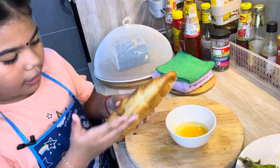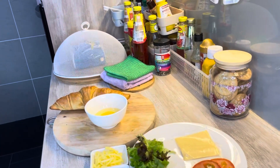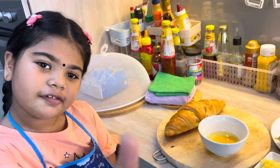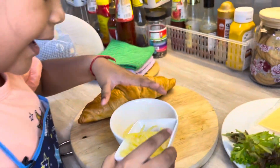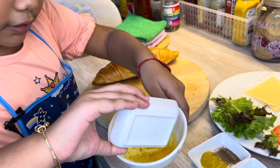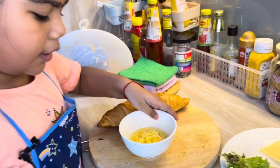So we are going to cut this slice here. We need the cutter. So the first step, we are going to put cheese into this egg. I put everything now. Now we need to straight away go to the pan.